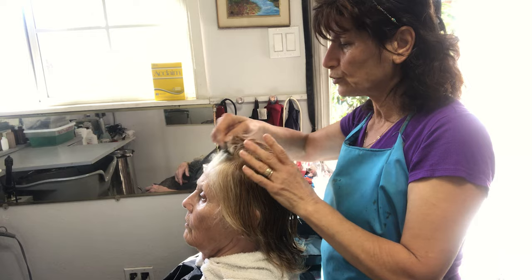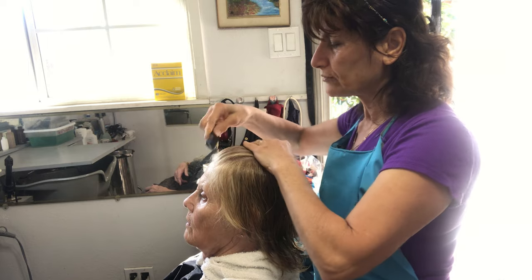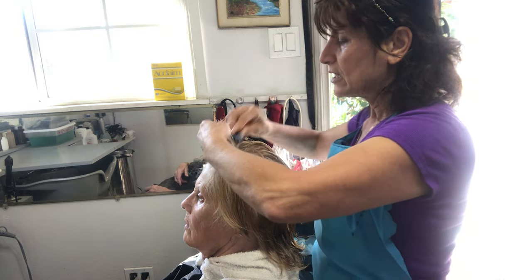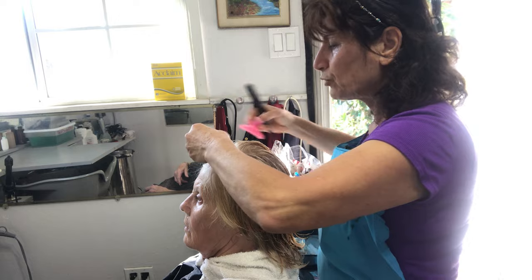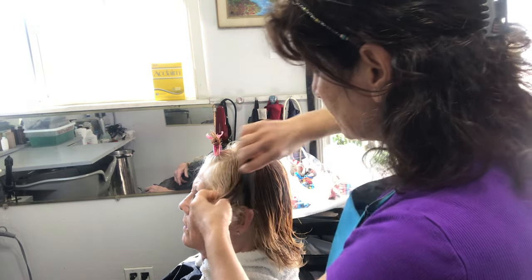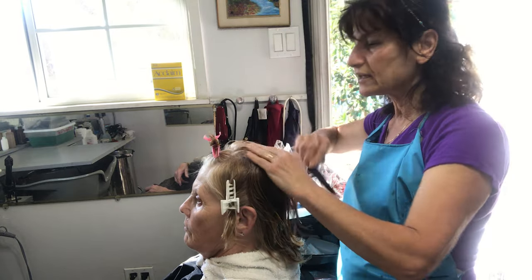Now we're going to start. What we have to do is comb it, and you have to part the hair to make it easy. We're going to part the front from both sides. We have to roll the hair always forward. And then we put a clip, and then you separate the hair from here to here, from over the top of the ears, and you put a clip.